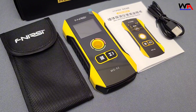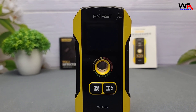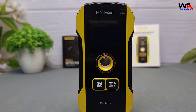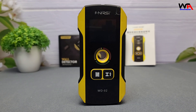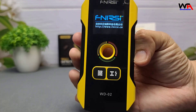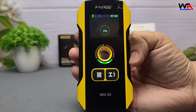First impressions: the device is lightweight and fits comfortably in hand, making it convenient for extended use. The FNIRSI WD-02 boasts several notable features. The High Definition TFT display provides clear visuals of detection results, enhancing user experience.